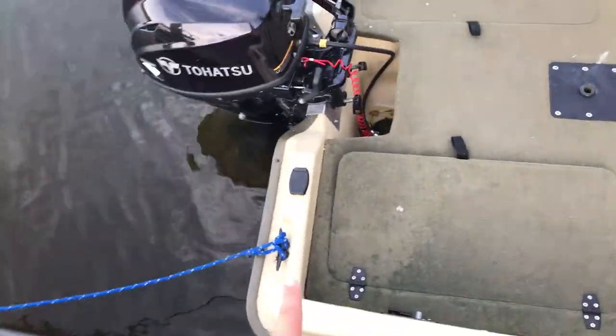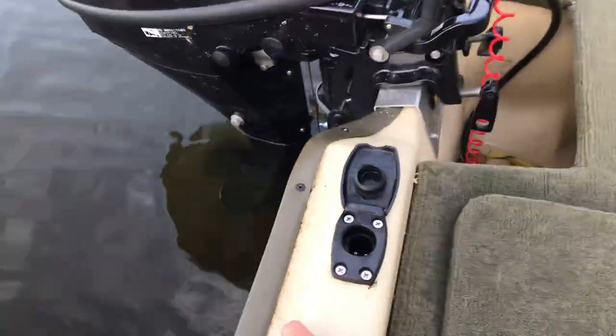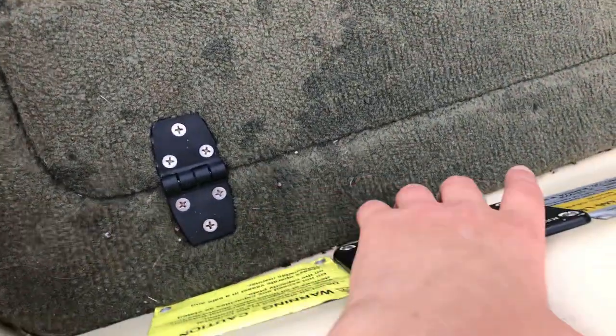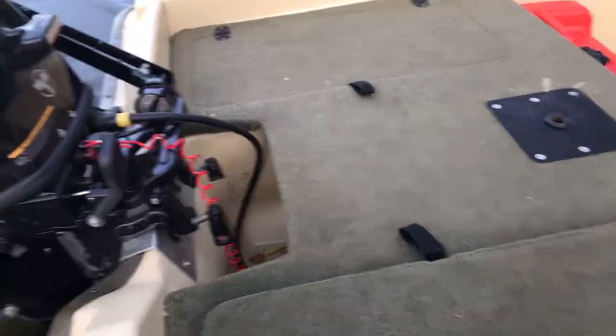Starting at the back we have a cleat and another cleat which actually fell off, and then the spot to put in your anchor light for when you're out at night. Next to it we have a switch panel right here for that kind of stuff, and two compartments back here.